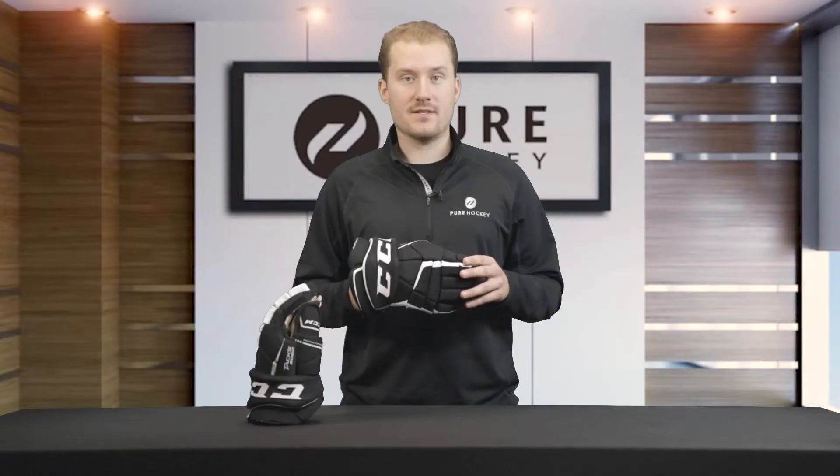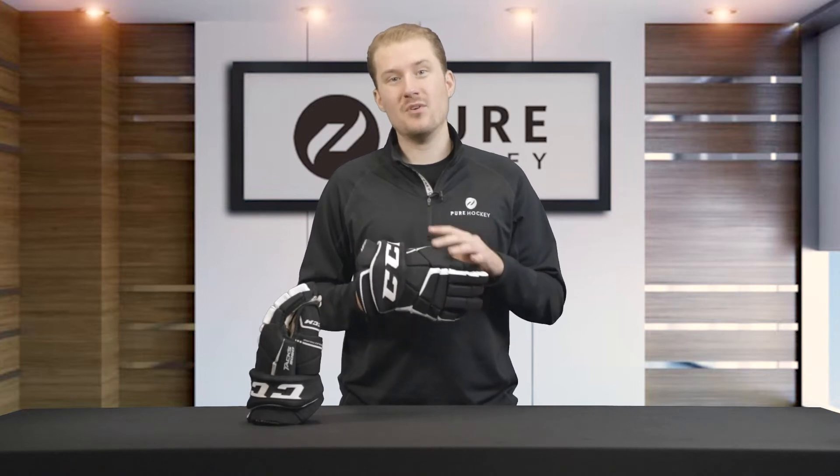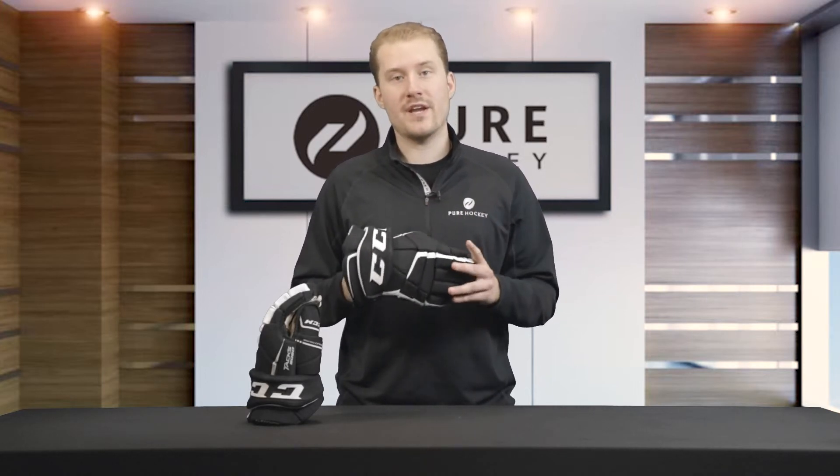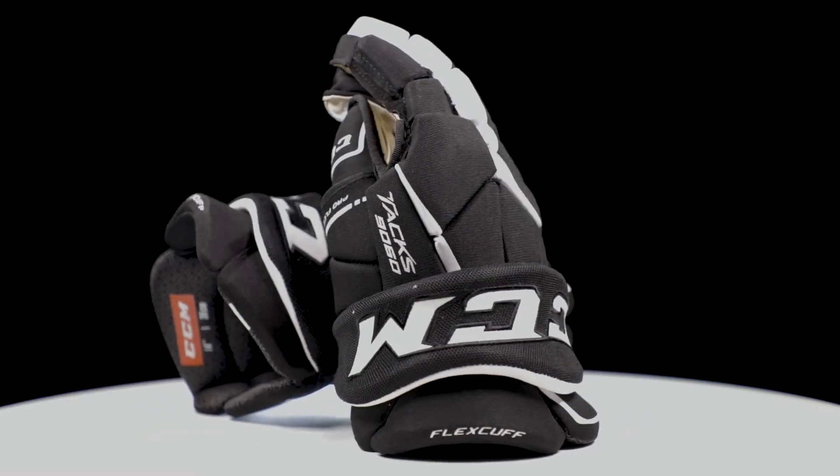Now that we've gone through the features, we're going to recommend this glove for a recreational player — someone on that performance edge but still in the recreational space — who needs a glove that's comfortable, lightweight, and durable, and offers good protection capabilities as well.